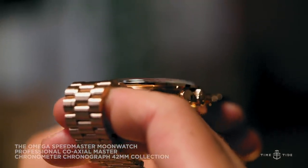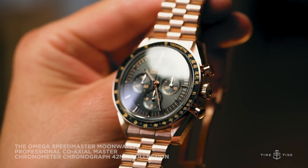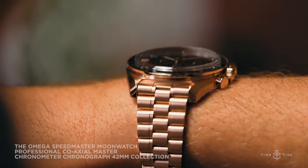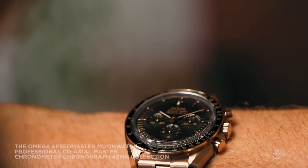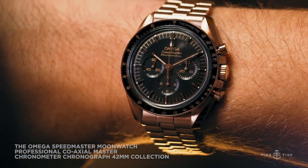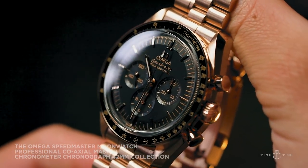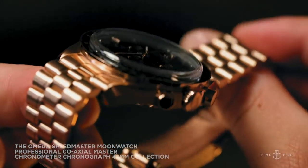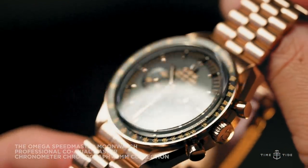All considered, this is the most significant update to the Omega Speedmaster in decades, and marks a major moment in the slow evolution of the Moonwatch collection. With the new Calibre being one of the most technically advanced manually wound chronograph movements in current production, a more ergonomic bracelet design, and a slightly more compact case, Omega has made improvements in all the right places. Despite those changes, the collection has lost none of its spaceflight-approved DNA that made it a watch as important as it is popular.